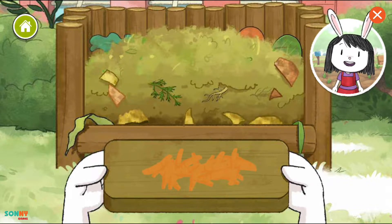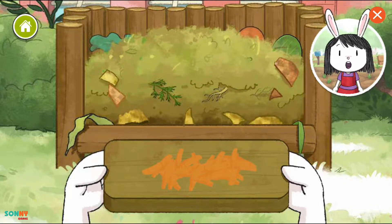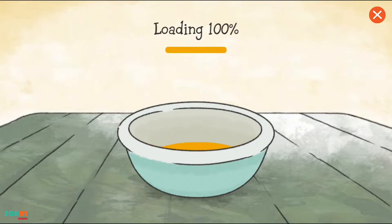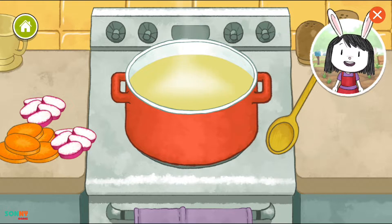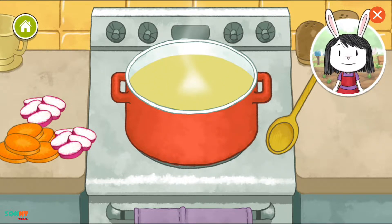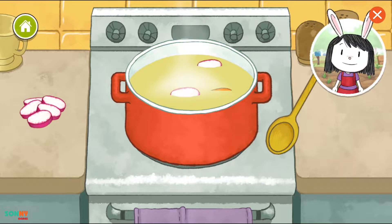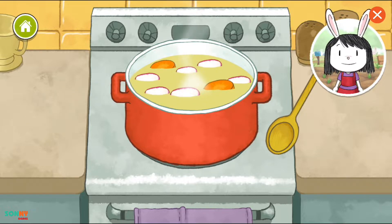Drag the vegetable waste into the compost bin. This is where we should put all the food parts we aren't using in our soup. It's time to cook! Put your vegetables into the soup pot to cook them. Now give the soup a stir.